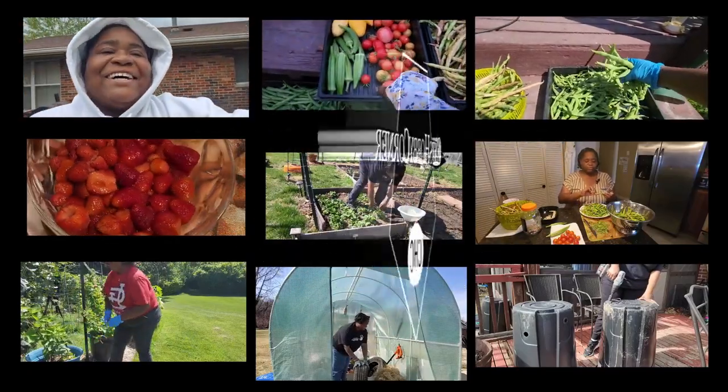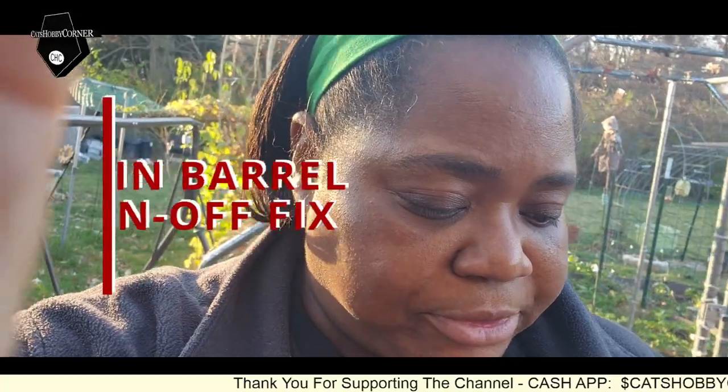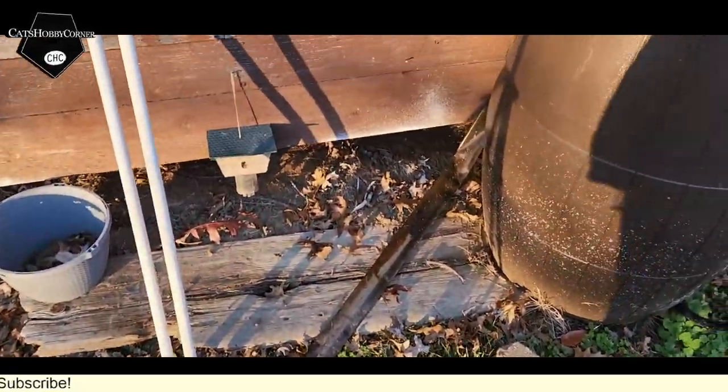Hey y'all, welcome to Kat's Hobby Corner. So I was telling one of the subscribers that I have the rain barrels, and they were telling me they were having a problem with the drain-off hose in the back staying flat — it's not opening up where the excess water can pour off the back of the barrel. So I wanted to show you all what I did.